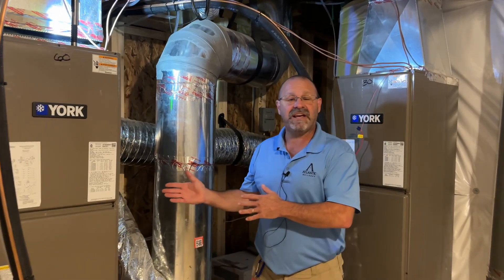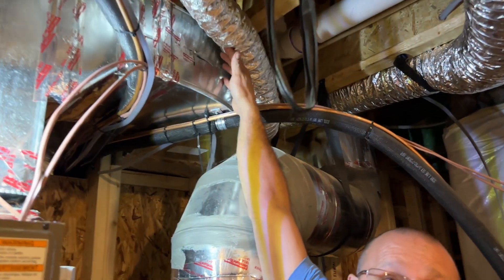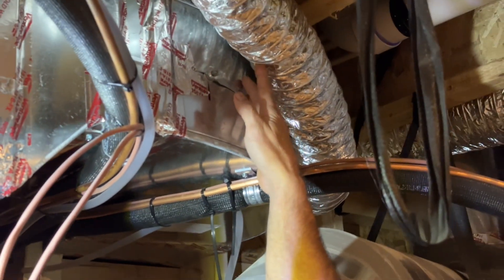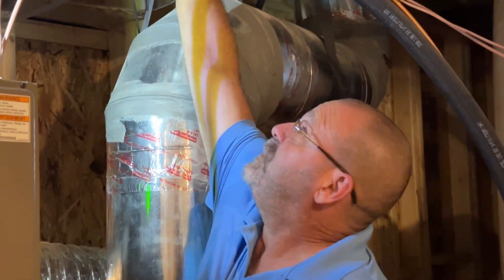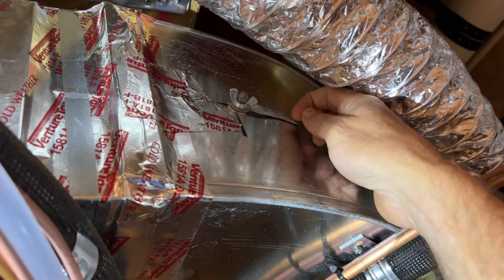While we're still here by the HVAC, you also have dampers on the unit. This is a manual damper right here. Some of our houses have electronic dampers — you need to do nothing with them, they automatically adjust. With manual ones, you can turn this to adjust the airflow to the upper floor to your comfort. Once you find your comfort spot, mark that spot for next year.